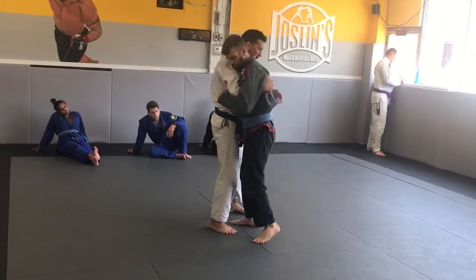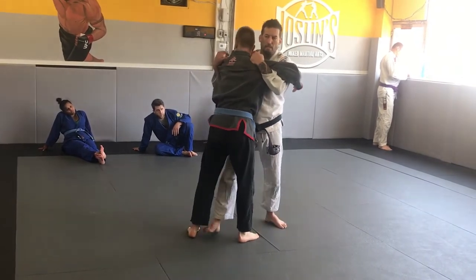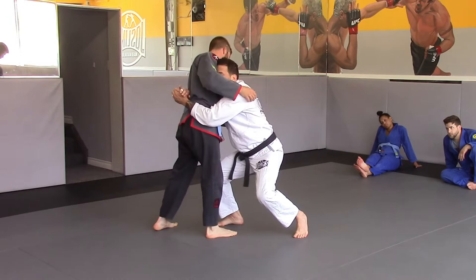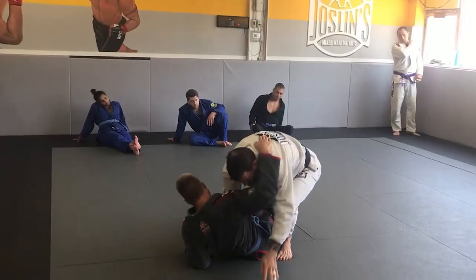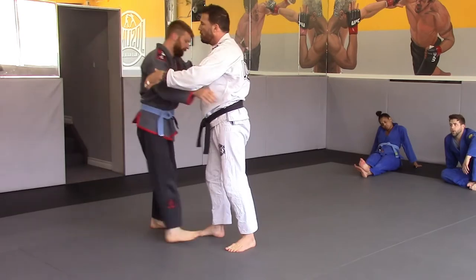50-50. If he doesn't know that much, go double underhooks right away. My leg goes forward, my head drops to his pec, I go to the lower body, and lock my hands. I use my hands and kind of use my eyebrow. Then I take a step forward. Once their balance is broken, one step will make them fall. Drill it two or three times in a row.